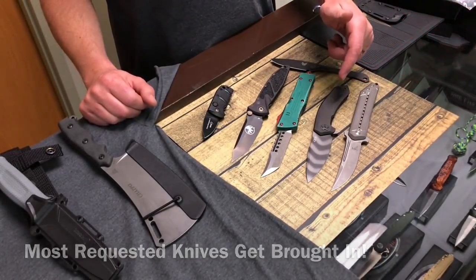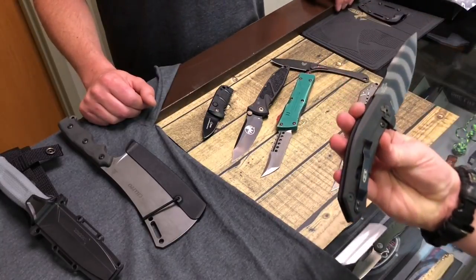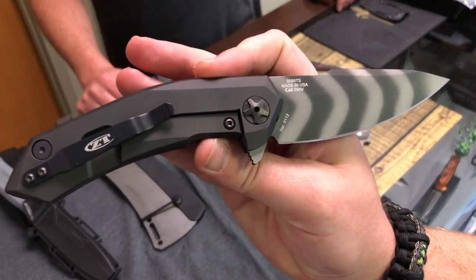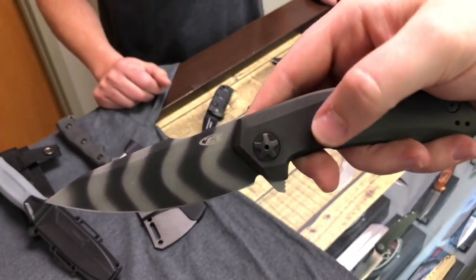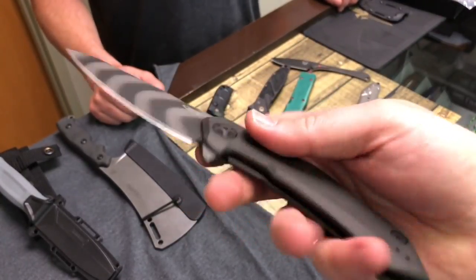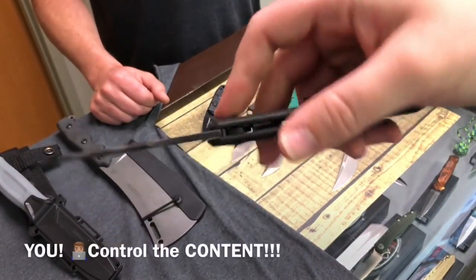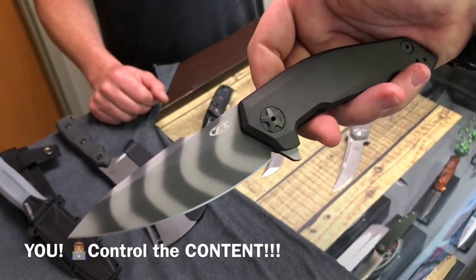Next up, ZT0095TS — that's a sprint run with a Tiger Stripe blade. For me, that's kind of a mix between the old school 350 Tiger Stripes with the new flipper ball bearing system, super smooth. That's pretty sick, guys. I like it. What do you guys think? Drop down in the comments. Let me know how you dig that — it's a good blending of new and old school.